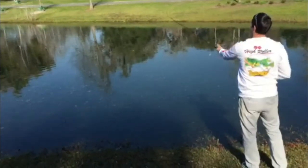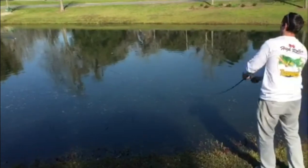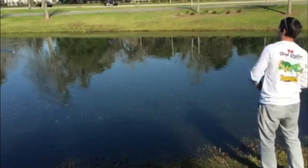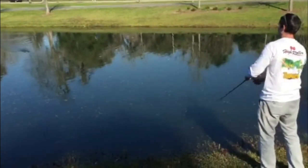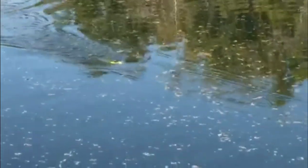Now the second way to use our baits is to give it a little jerking action as you see here. As you pull the musky bait through the water it attracts more attention to the bait making it even more irresistible to fish, giving you better odds of landing big musky.